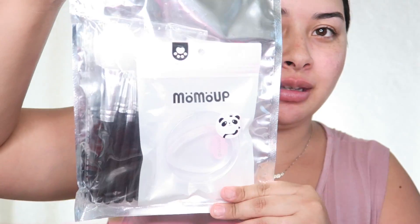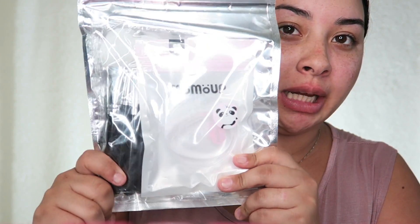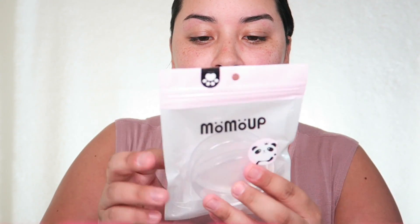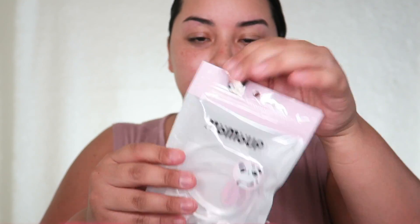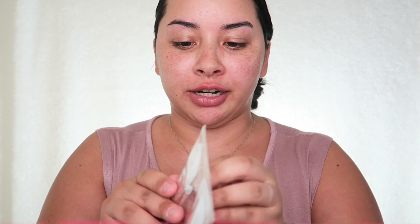First I want to show you the actual product up close. I'm going to go ahead and open this up. The first thing I have here is the silicone makeup sponge in this cute little packaging, and one thing I already love about this set is that it comes with this little container for your silicone sponge.